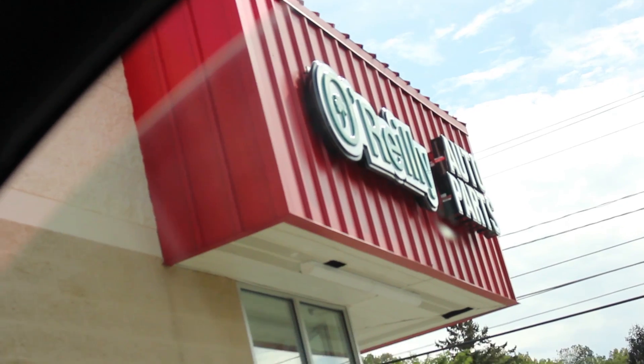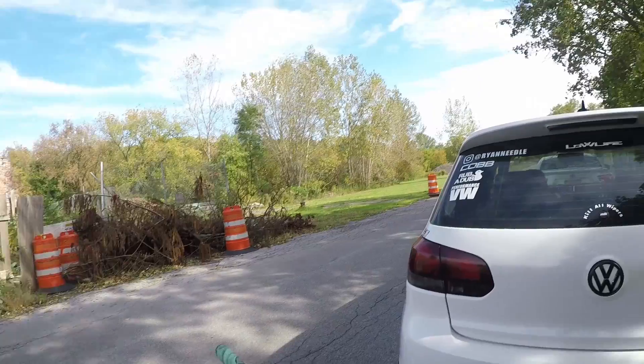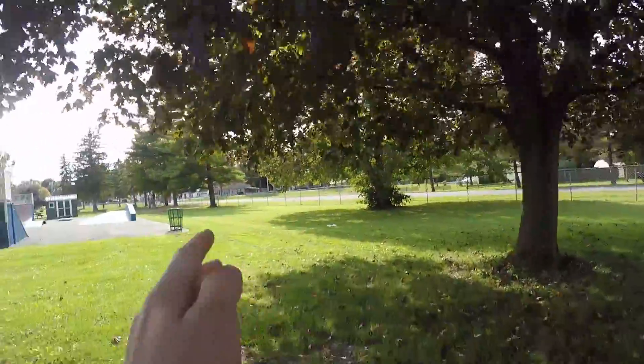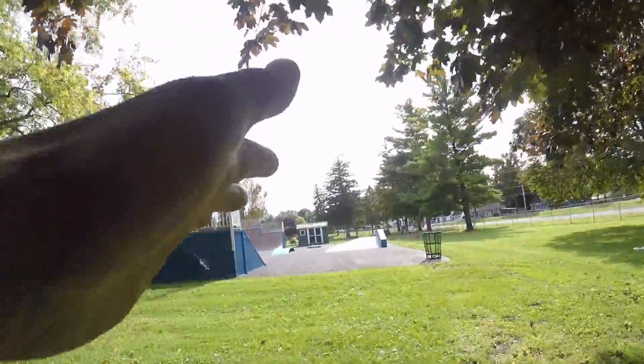We have made it to O'Reilly's. All right, we just made it to the skate park — I'm going to strap up the GoPro and catch a quick little session before we get started fixing my car.